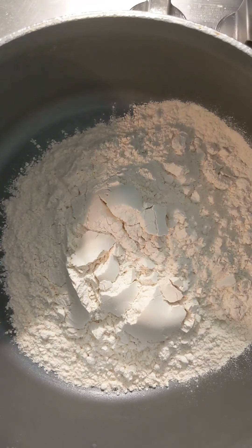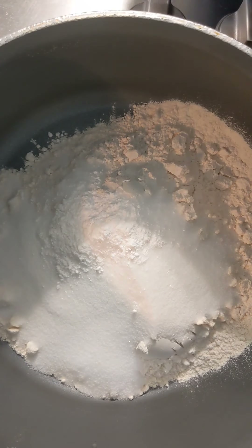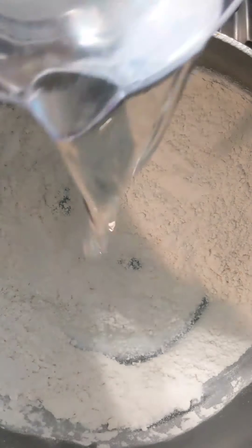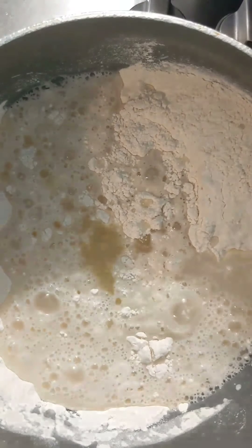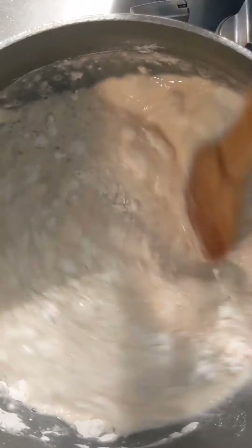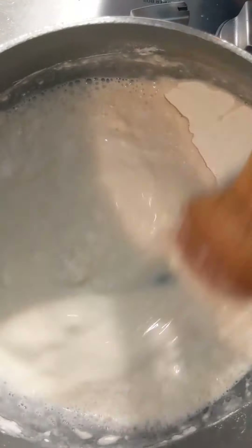This is where the adult comes in. Take a large pot, put it on the stove, and mix all your dry ingredients together. Stir it up. Then you put the wet ingredients in — the water and the oil. Turn the stove on and you start to mix. This usually takes about five minutes.